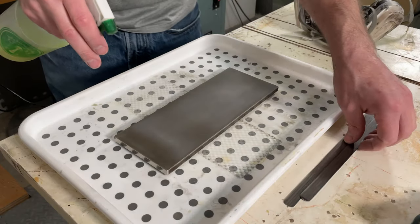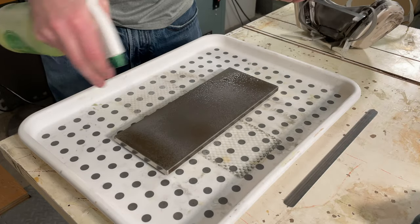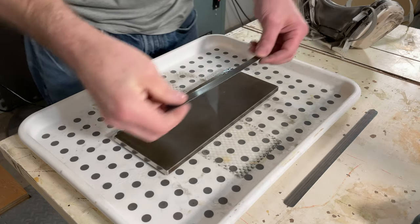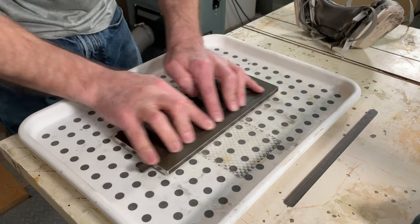Next we'll just remove some of the burrs and the rough edges. We'll get some water spritzed on here with some honing oil in it so that the tool steel doesn't rust. Work it around a little bit to get the burrs off.